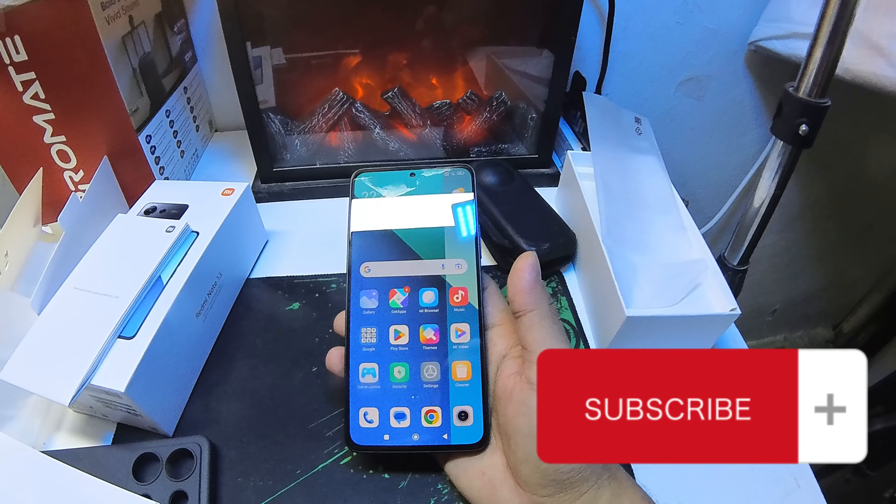This is the Xiaomi HyperOS application. Xiaomi also offers a TV box, DVD player, projector, and camera as part of their product ecosystem.